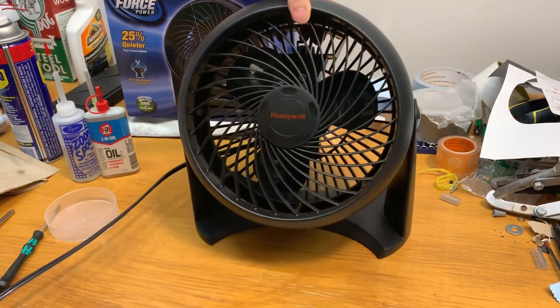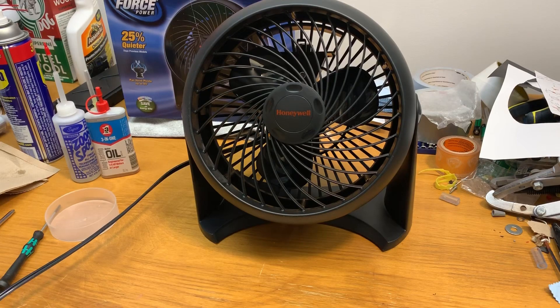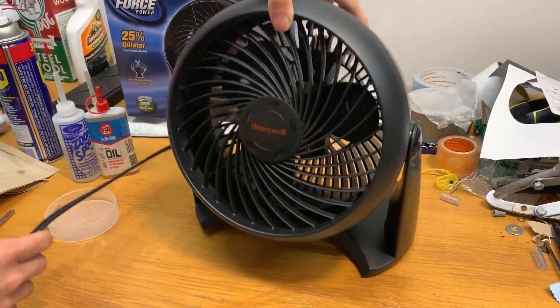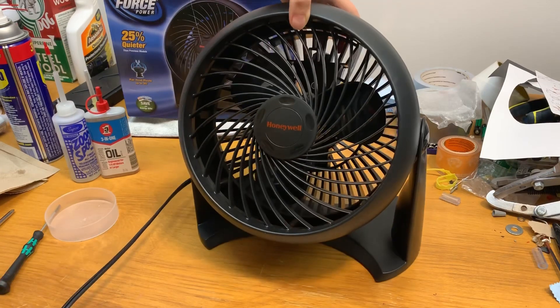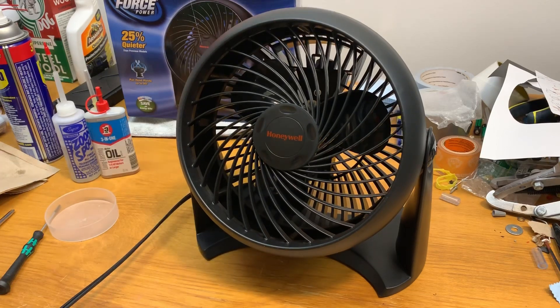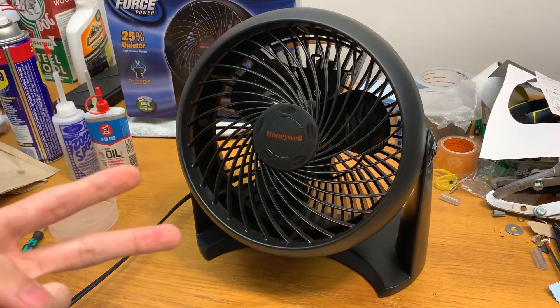So there you have it — that is how to disassemble, clean, and oil one of these newer Honeywell fans with a PSC motor in it. Hopefully this video was informative, and if you have any comments about your fan, feel free to leave them down below and I'll try my best to answer them. Thanks for watching, guys, and I'll catch you in the next one.